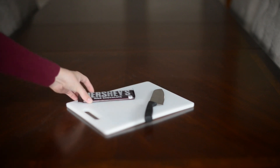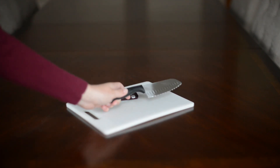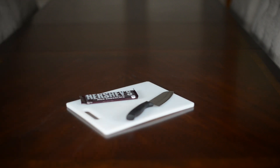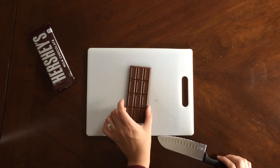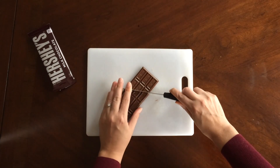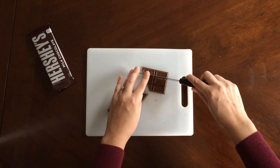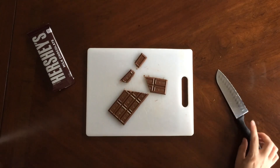What you'll need is a chocolate bar, a knife, and probably a cutting board. Take your chocolate bar, make a diagonal cut, count one or two rows up, make another diagonal cut, then make a straight cut on those two rows, and one more straight cut.